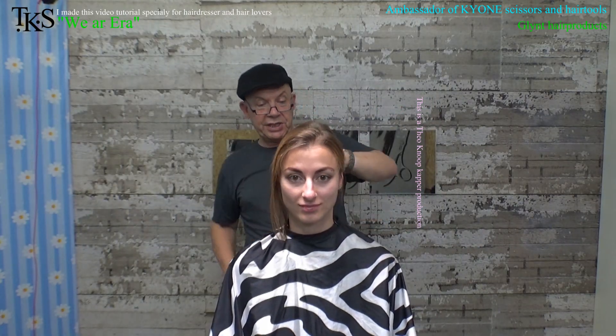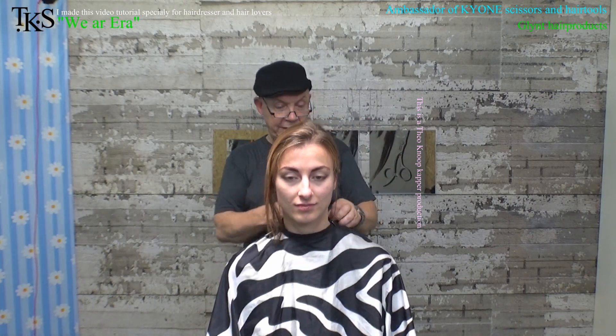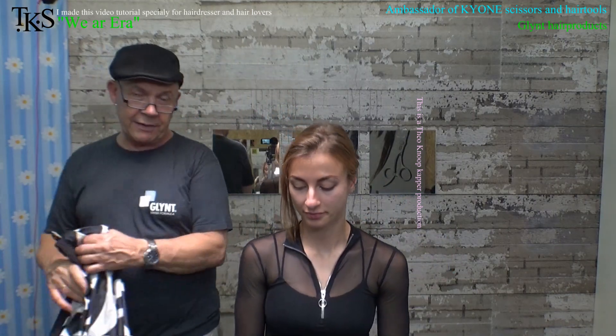Now pin the hairs up again. Making some bleach — I'm going to make it with 6%, that's 20 volume. Put in step one of the Glint line, take the Glint and bleach, and start with highlighting.